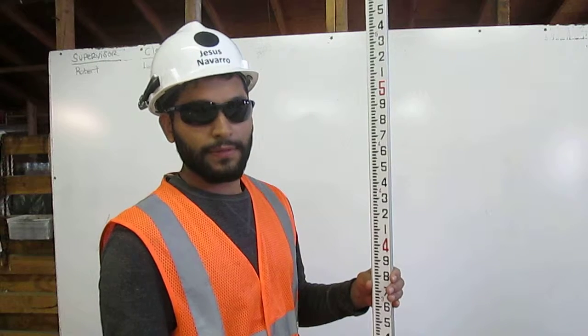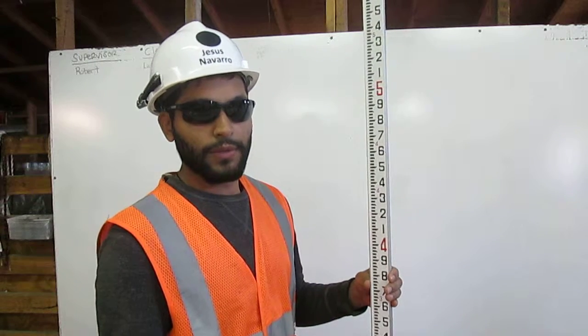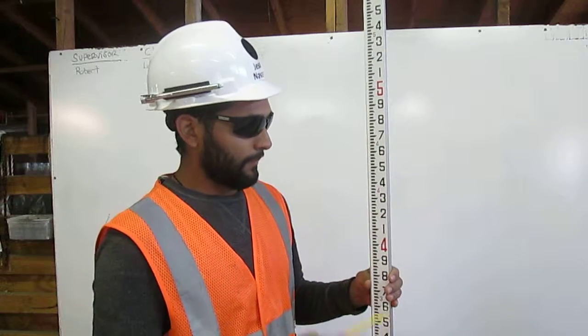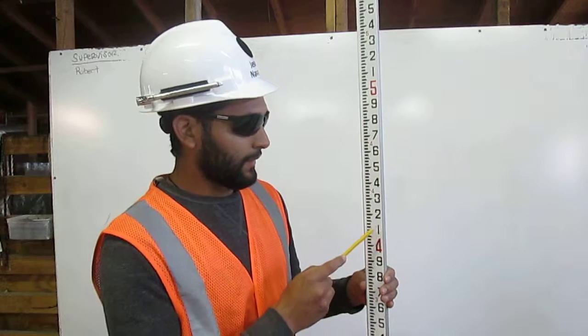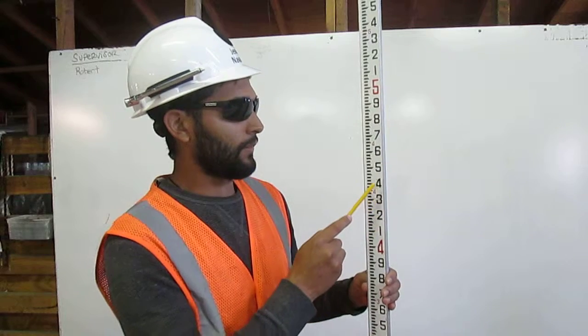To find four point five seven feet on the engineer's rule: first, we go to four feet. Next, go up five — this represents fifty. One, two, three, four, five.